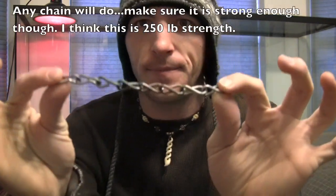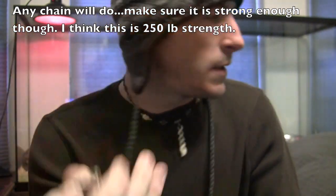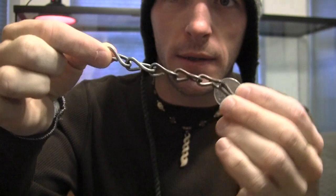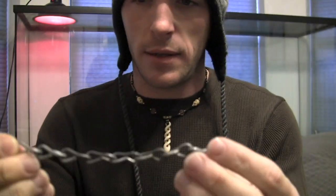Starting off you're going to need a few items for this. The first is some quick-link chain — there's a quarter for size reference. I'm not sure the name of this type of chain, but any old chain will do.